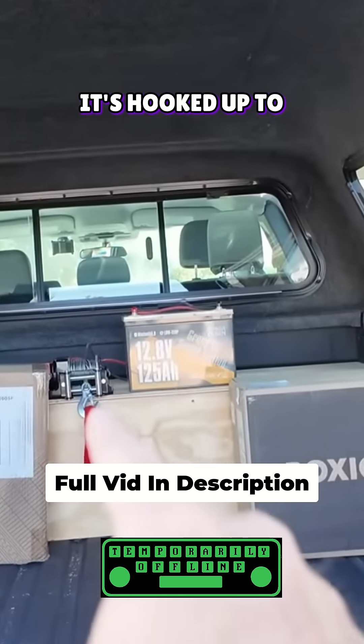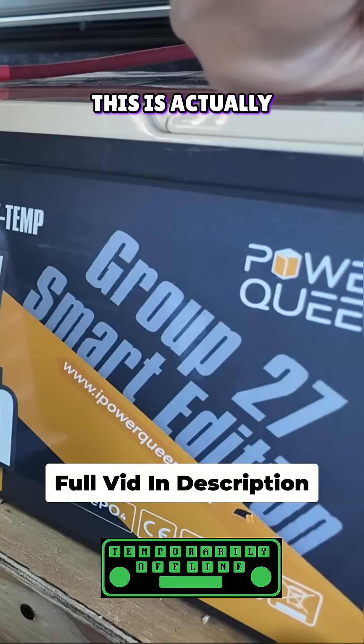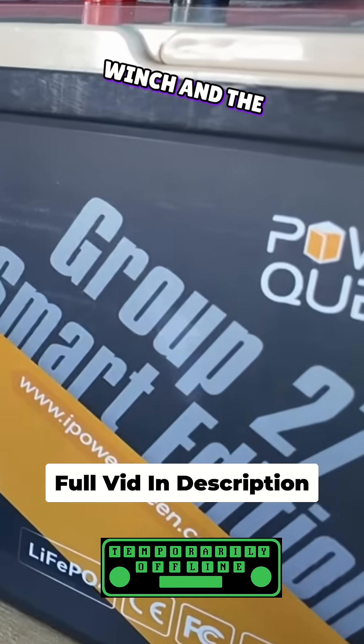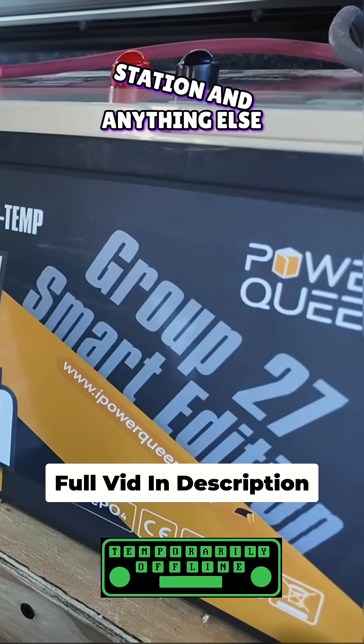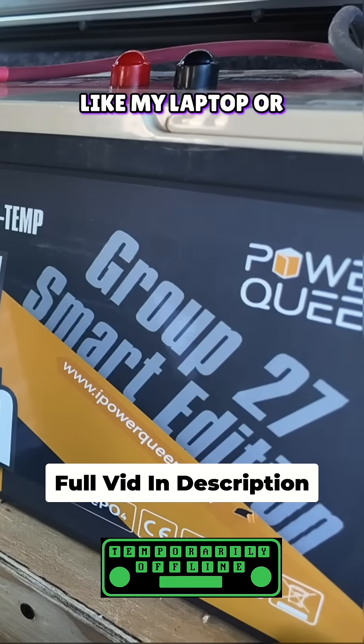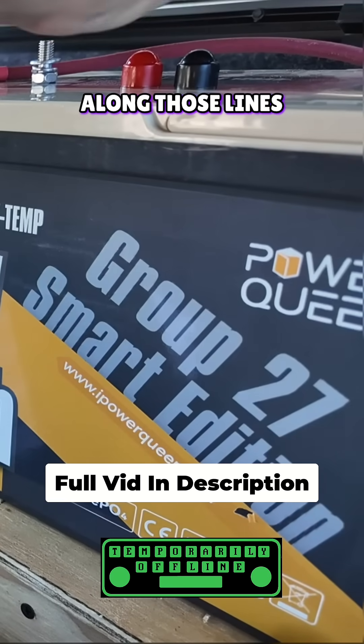I've got the Power Queen battery in the truck — it's hooked up to the winch up there in the front. This is actually going to power the diesel heater, the winch, the radio station, and anything else I might need to run back here like my laptop, charging my cell phone, my watch, or anything along those lines.